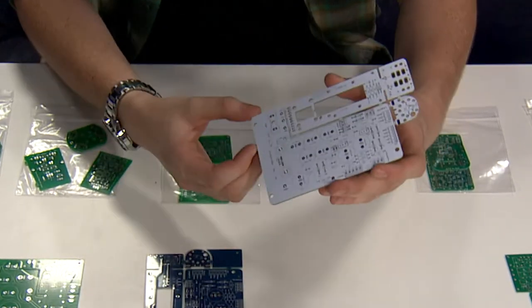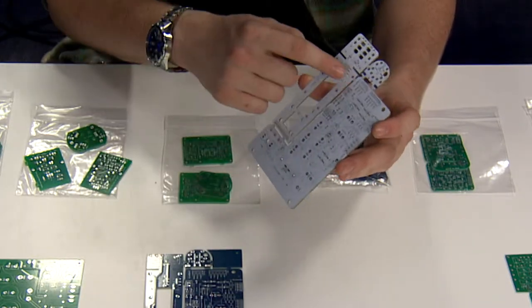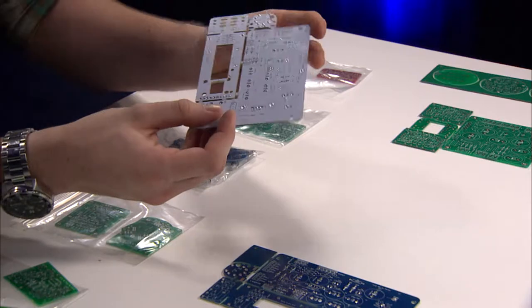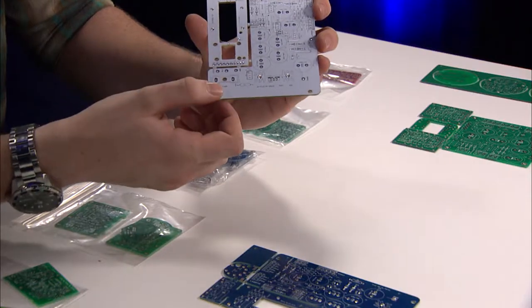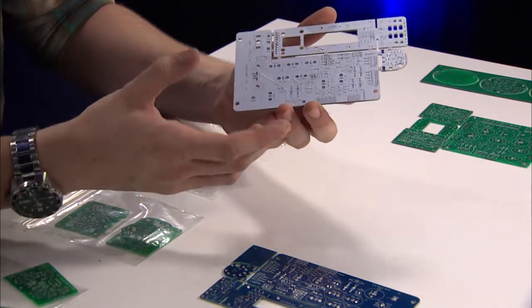Here is the PCB for the power supply, and it just snaps off from the PCB that slides into the mic body, as well as the PCB that retains the capsule and connects that up. They're clearly labeled — you can see the capacitors go right here, you can place the transformer in through here, as well as all the other components on the board.